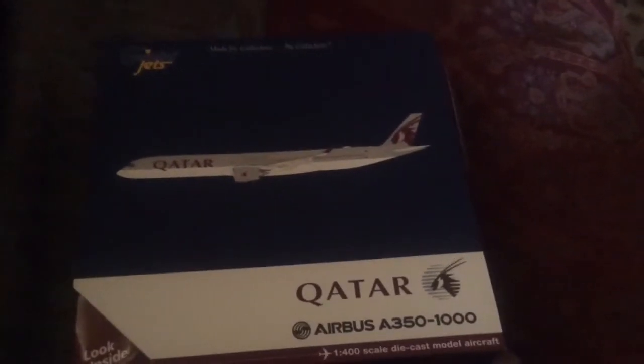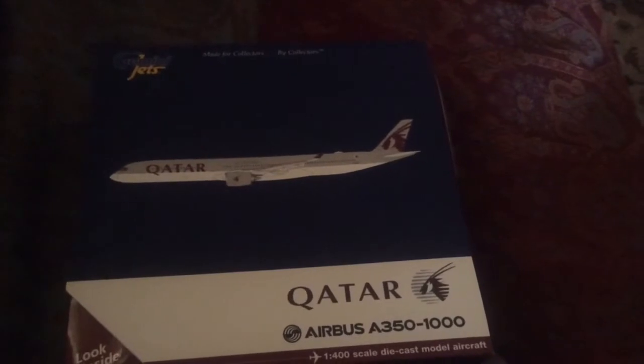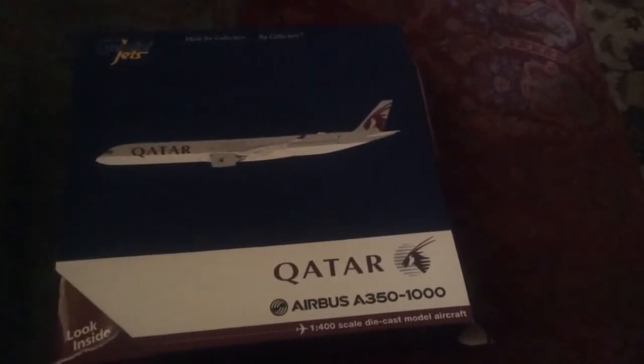Hey guys, this is our aviation today. I'm going to be making a review of this Qatar Airbus A350-1000. Shout out to Safran Aviation who gave me this as a gift. This is the Gemini Jets A350-1000.